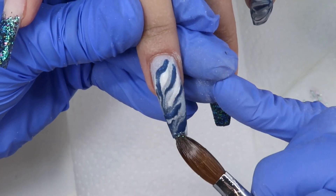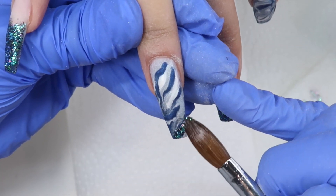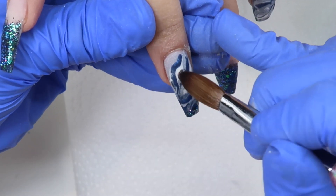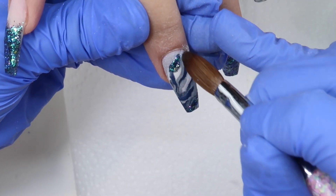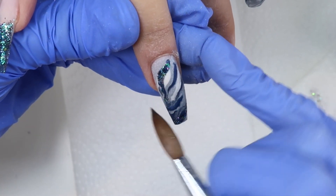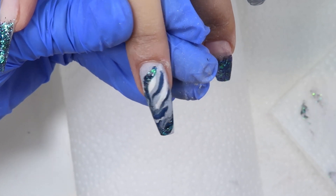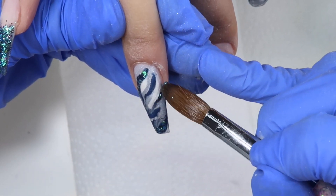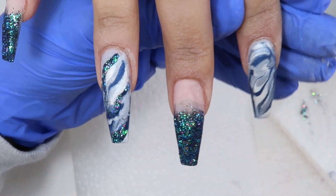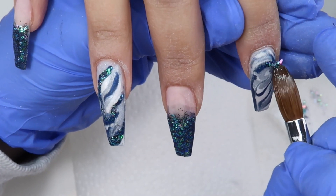Sometimes it's hard to add glitter into marbles, so I like to add it over top of the dark blue. That's what I'm doing here — just adding it over the dark blue and it looks really pretty. You can add the glitter in while you're marbling, but I decided to add it after over top of the blue when it was already dry. I'm also going to go in with another glitter in a minute as well.